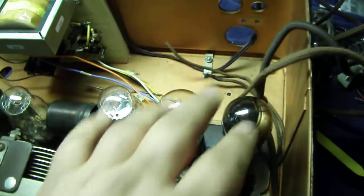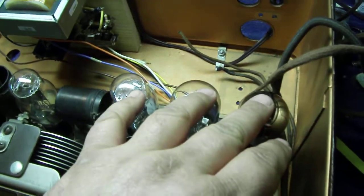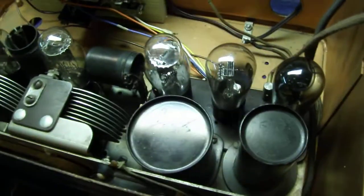One thing about it though — the filaments on the 30: you can turn down the audio filament and you don't have audio noise when you turn down the volume, which is on the antenna. It has a noise issue otherwise.